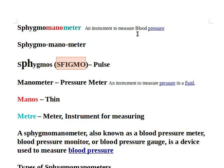Sphygmomanometer is an instrument to measure blood pressure. It's made up of three different words, so let's break it down.